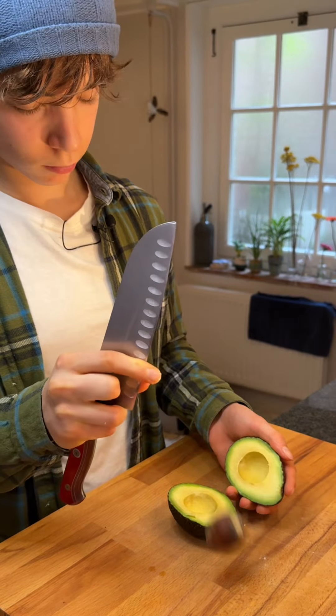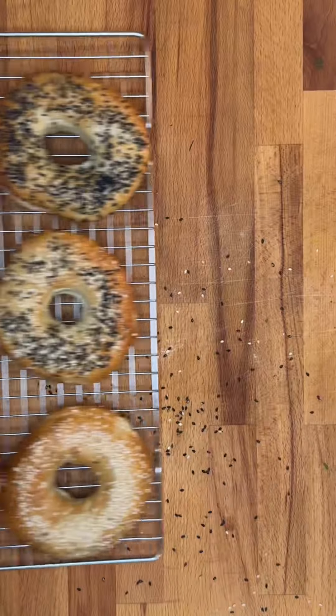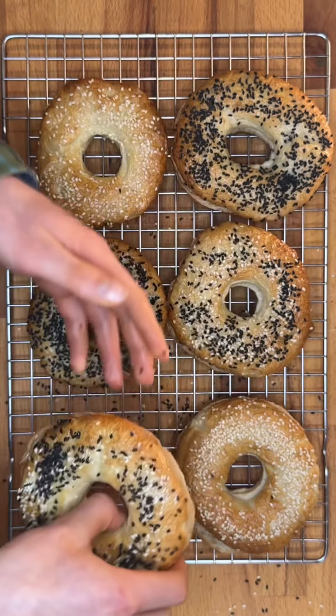Cut an avocado, twist twice and slice into strips. Open the best smoked salmon you can possibly find and slice the bagel to begin the fun part.